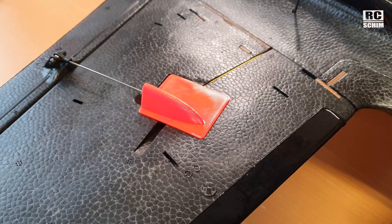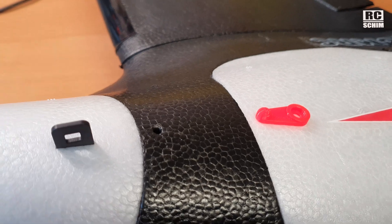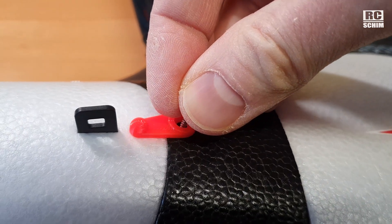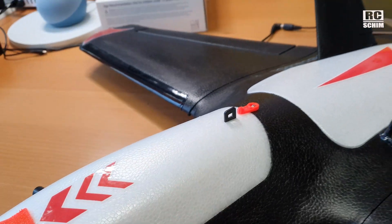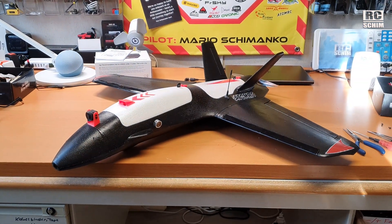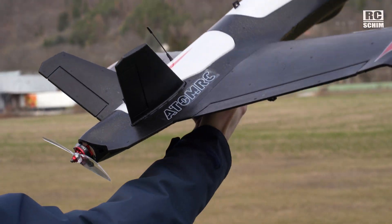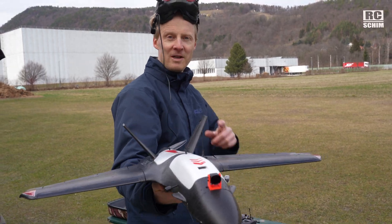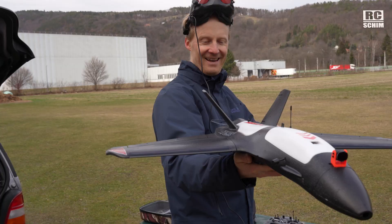I have servo arm protectors in place — got these printed out, a tip from a friend. You just insert a Bowden tube and you can screw these little hinge things in place to extra-secure the two latches. They give me just that extra bit of confidence that the canopy will stay in place and the hatch will stay in place. Of course, we check control surfaces again. Mario is behind the camera — he already saved me from a maiden crash once. I had the servos mixed the wrong way!